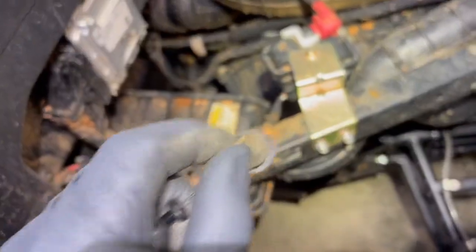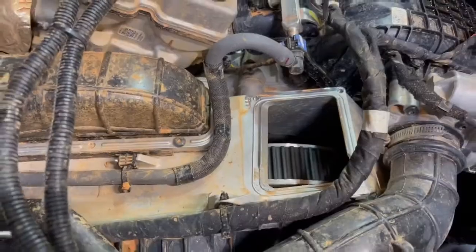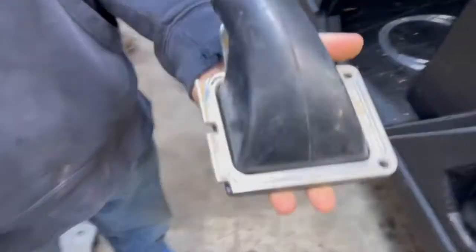Also while you have the airbox off, go ahead and remove this little plug out of the bottom of the airbox right there and replace it with the piece that's in the kit. Then remove the belt exhaust plate and replace it with the new rubber piece that they gave you.